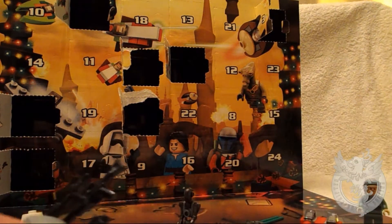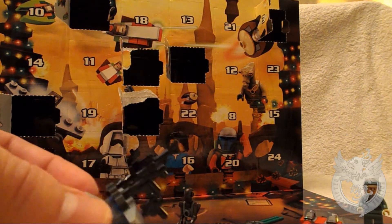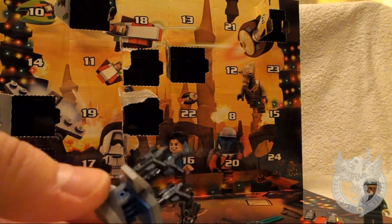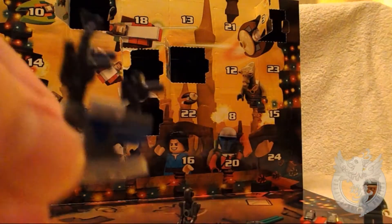Look at that, that's great. Hope to see you tomorrow for day eight of our LEGO advent opening. I hope this build-up for Christmas is a really good one for you. We're really enjoying opening this for you guys. See you tomorrow.